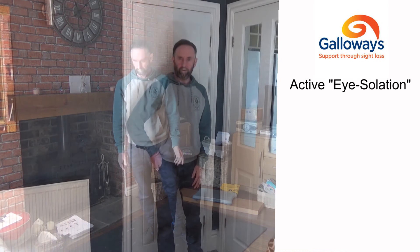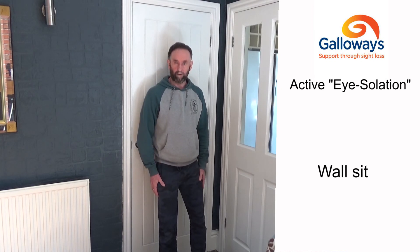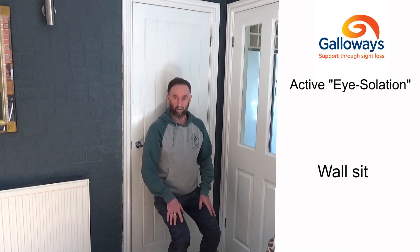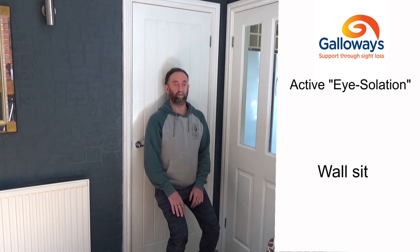The last exercise is the wall sit. Lean against a wall or closed door, feet about a foot to 18 inches from the wall, hip-width apart. Slowly slide down the wall until your knees are at about a right angle, so your legs are parallel to the floor. Fold your arms or rest your hands on your knees and hold as long as you can. Aim for around 15 seconds to start and build up from there.